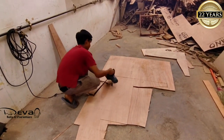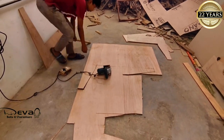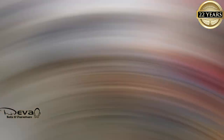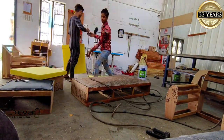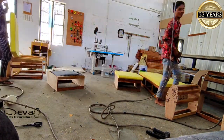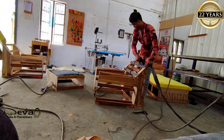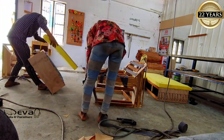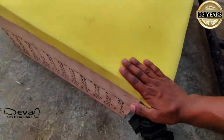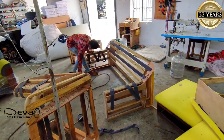The Deva sofa is a good idea. The technician will talk about the welding system. You'll put the foam in. As we will talk about the recliner, we will talk about the sofa. The thickness of the foam is very comfortable and the foam is very dense.